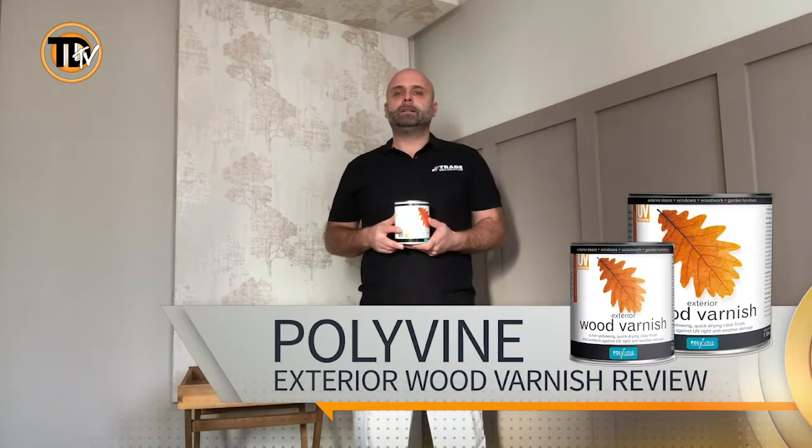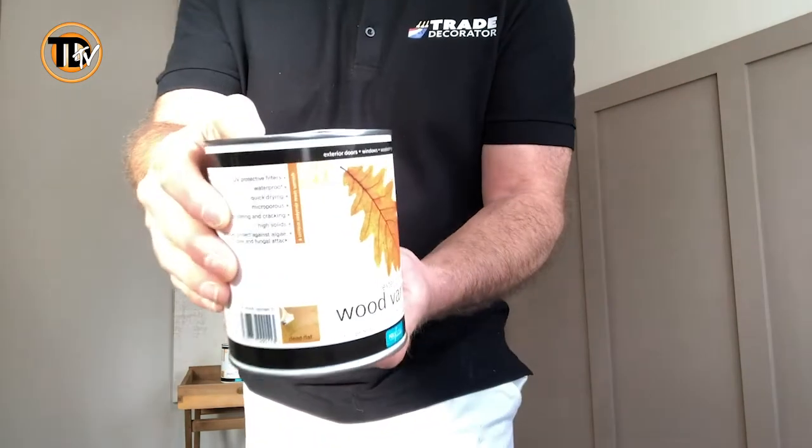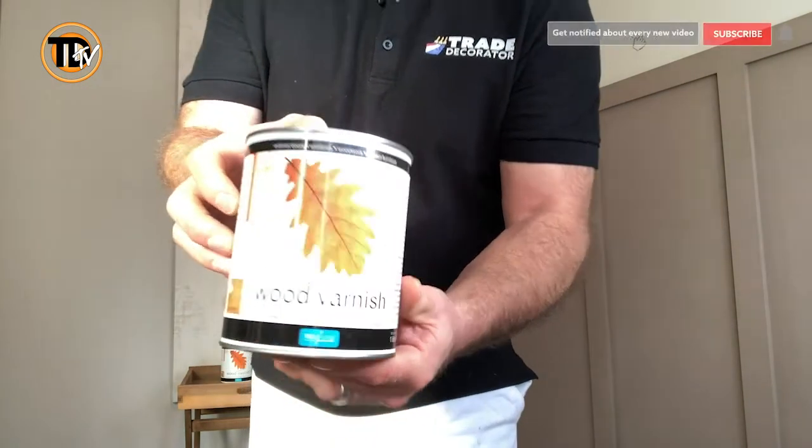Hi, I'm Gary from Gary Marsh Quarter Decorators and I'm part of the Trade Decorator Review Team. Today I'll be reviewing these two products — the Polyvine exterior wood varnish, both in clear finishes.